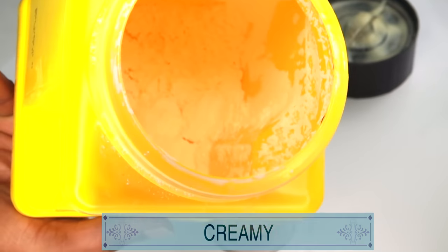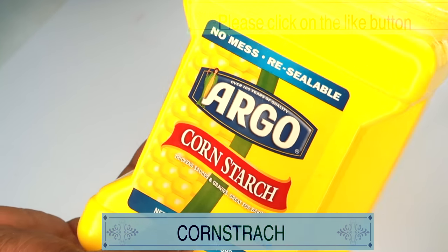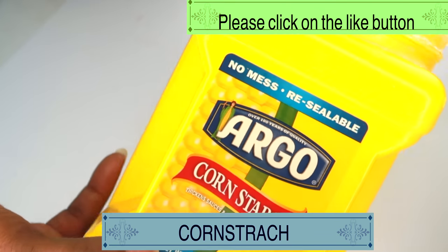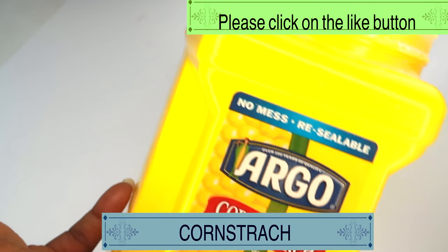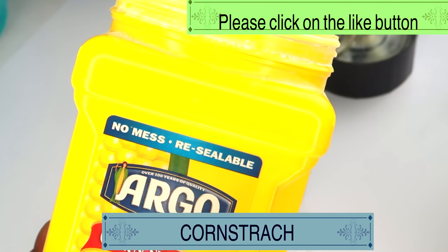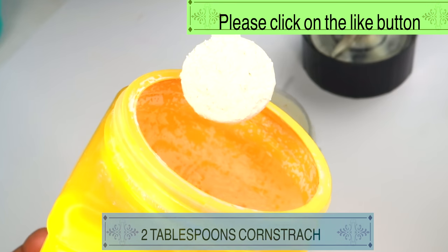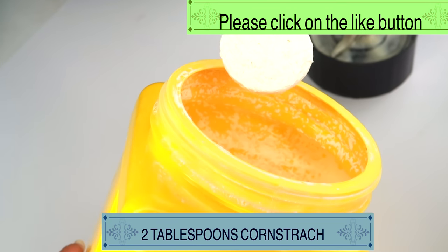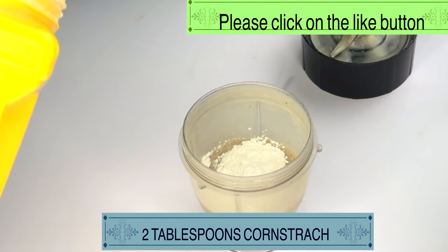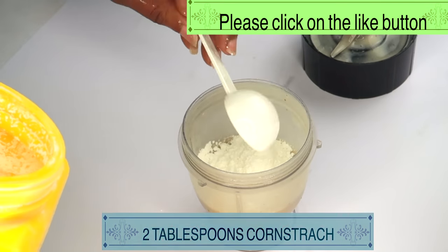My next ingredient is cornstarch. Cornstarch has absorbing properties — it will help to get rid of excess oil on the skin, and it will also help to tighten and firm the skin. Now, if you do not have cornstarch, you can use some regular wheat flour, some blended rice, or even some oatmeal to replace the cornstarch. We're starting off with 2 tablespoons of cornstarch, adding that to the blender.